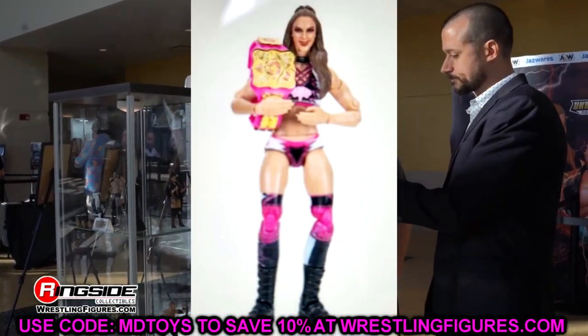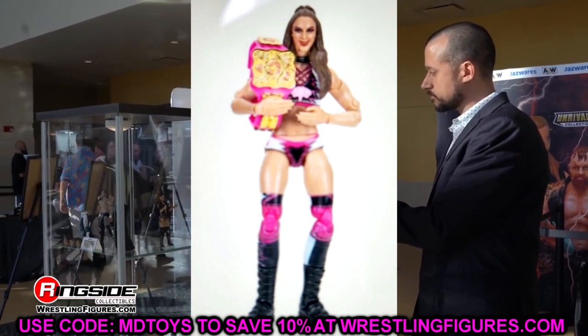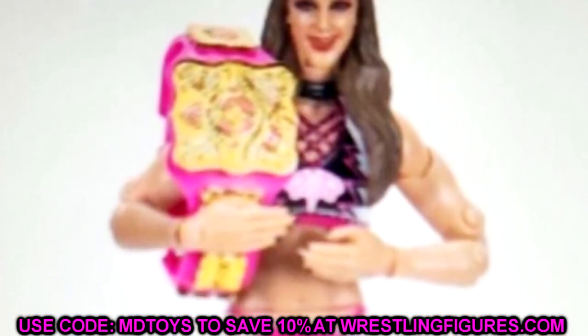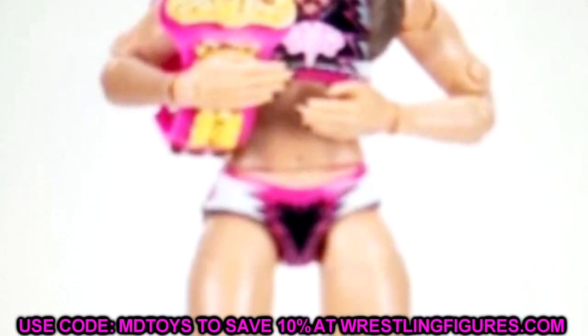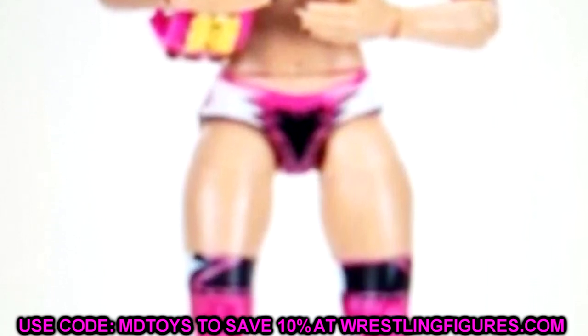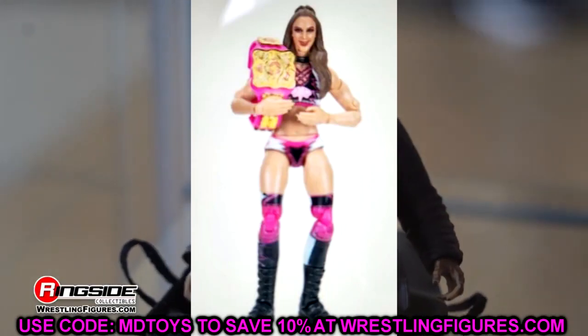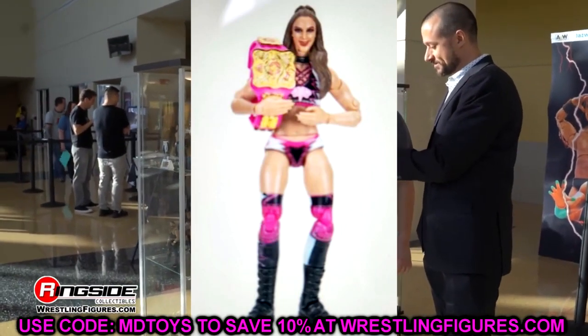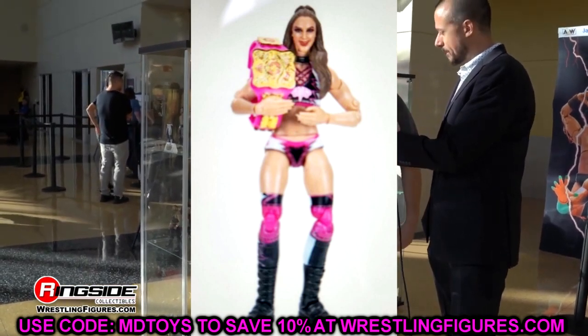We also have a leaked Target exclusive — Britt Baker in the pink gear from the Owen Hart Tournament. This looks sick. It is a repaint Britt Baker, but I love the gear — the black, pink, and white is right up my alley. She comes with that commemorative championship, which is cool. I will definitely be grabbing this, and I'm hoping the foil on the packaging will be pink. Shouldn't we also get an Adam Cole to match? The image is blurry — looks like a phone photo of a screen — but I like the pink a lot. Britt Baker has some really good figures.